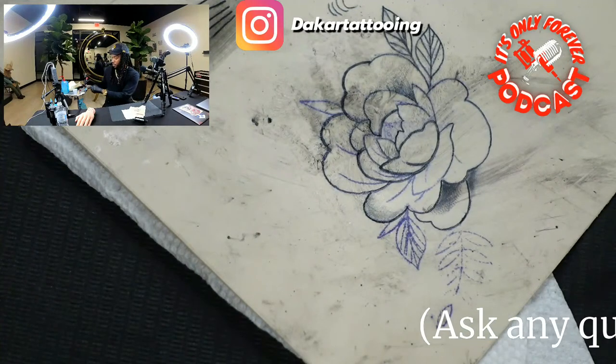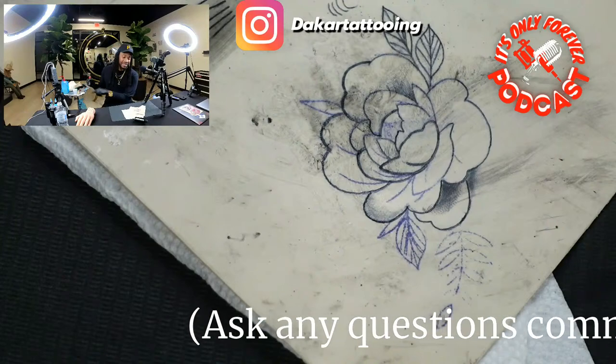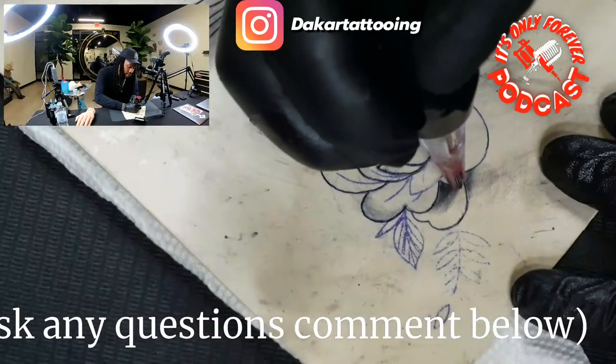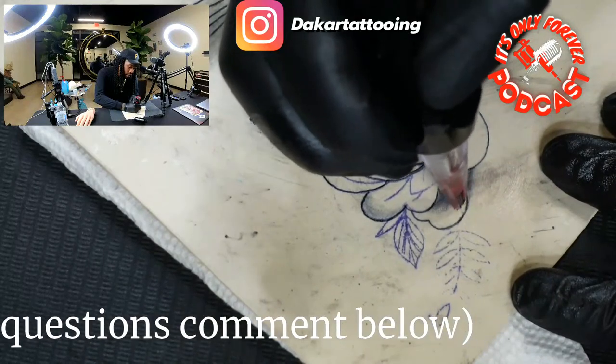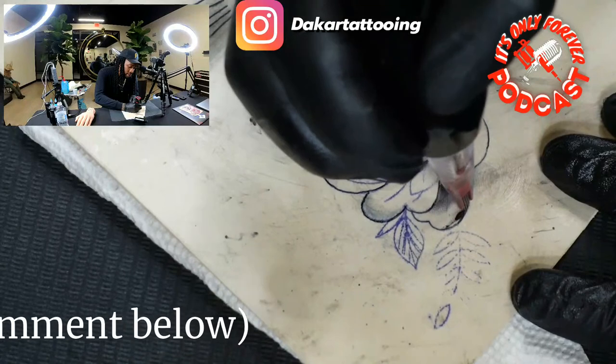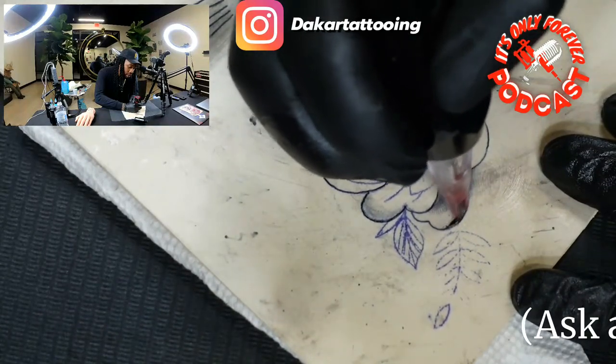I work on brown skin, so I really like to have those dark darks — because once it heals up on brown skin it doesn't look as nice if you don't keep those gradations solid and packed in. Some people tattoo for the picture, I tattoo for the healing. Once it heals up I want them to have a great tattoo where they don't have to come back for a touch-up. I still recommend touch-ups though.